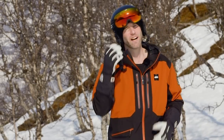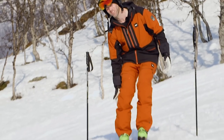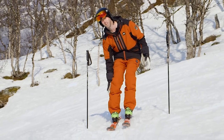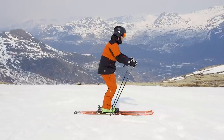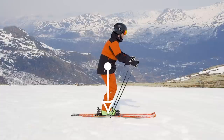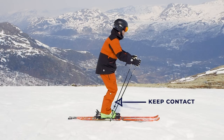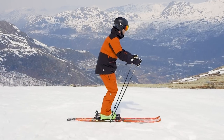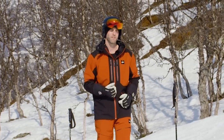The next tip is about how you can use your boot to maintain your balance throughout the turn. You have two options: you can either lean back and support yourself on the back of the boot, or you can support yourself on the front of the boot. You don't want to lean too much forward, but stay in the middle and support yourself a little bit with the shin in contact with the front of the boot. That way you'll have good balance throughout the turn if you combine it with tip number one about where you should feel the pressure underneath the foot.